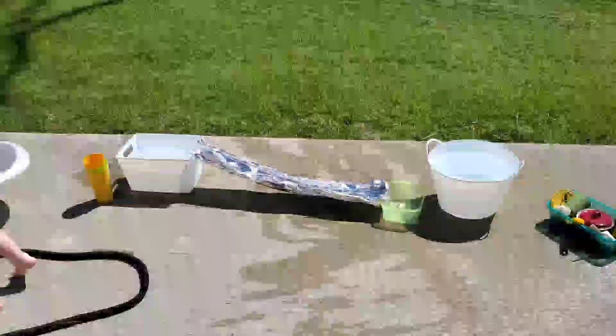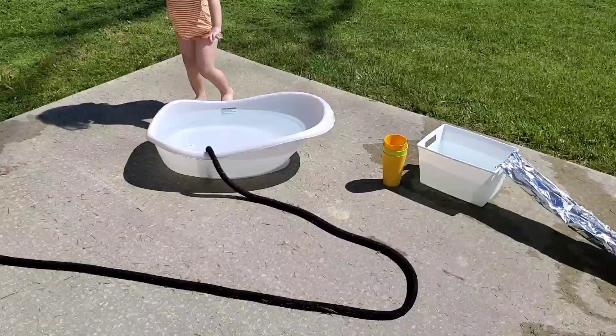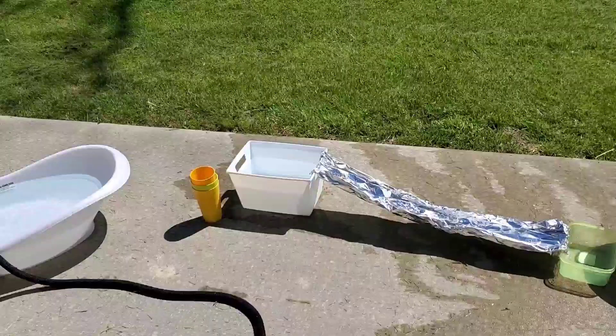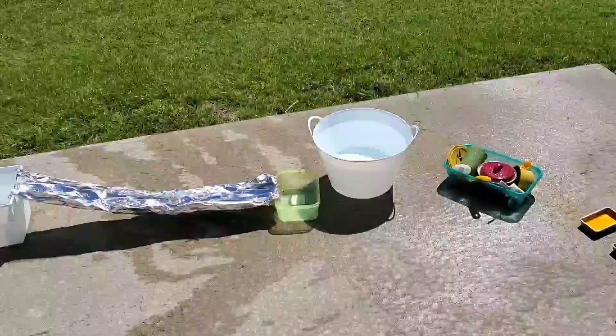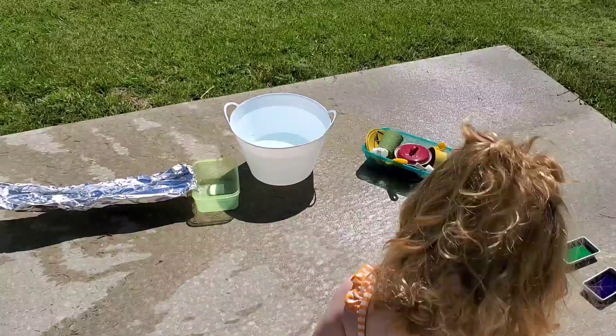Hi YouTube! Today I'm talking to you guys about how to make an outdoor water play area. This one was super cheap and it's basically just to inspire you guys to kind of do your own — this was just done with random items I had laying around the house.